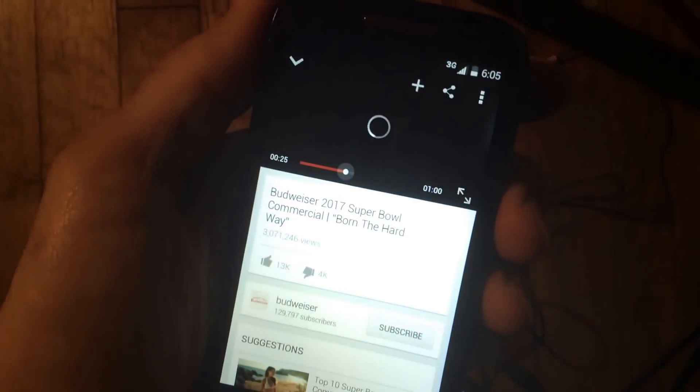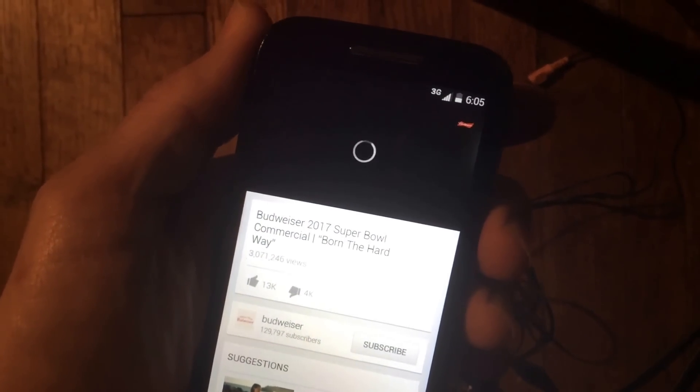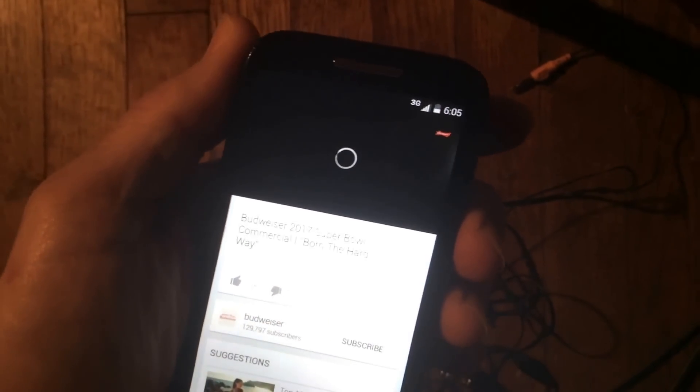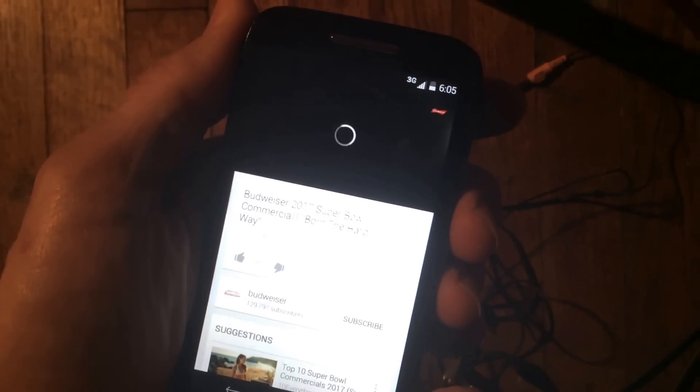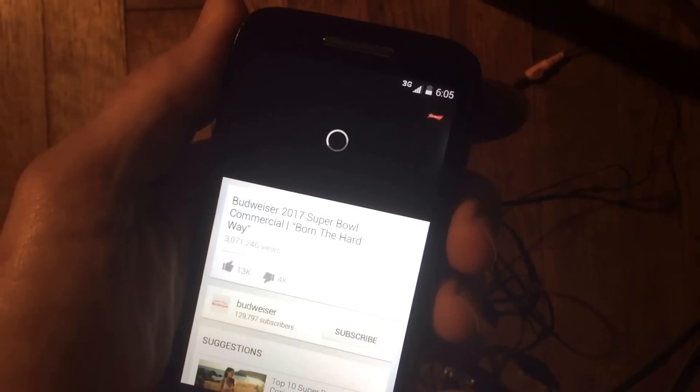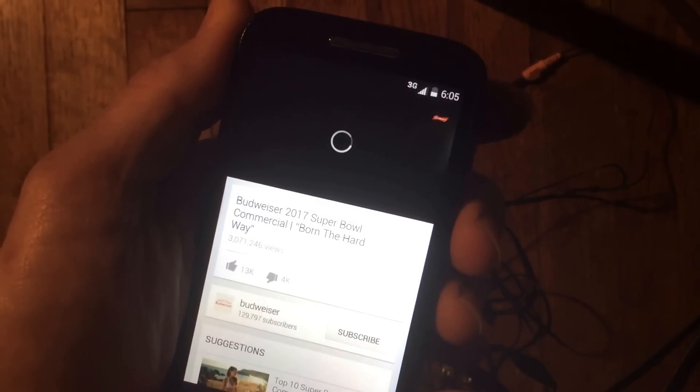Now it should play. I'm sitting here waiting for this to load — I'm out in the boonies — but I should have sound now. That's how you fix it.